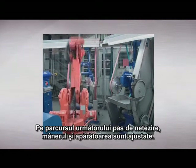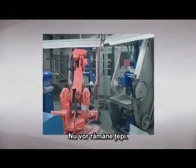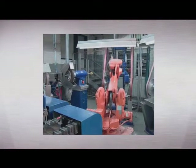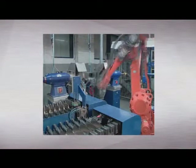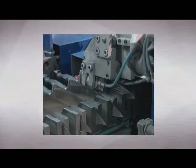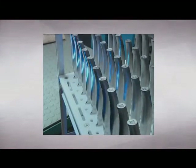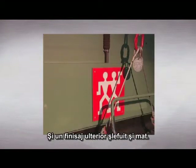During the next grinding step, handle and bolster are adjusted. There will be no burrs left — soft and pleasant handling guaranteed. Hollow handle metal knives receive the same treatment and are subsequently polished and matte finished.